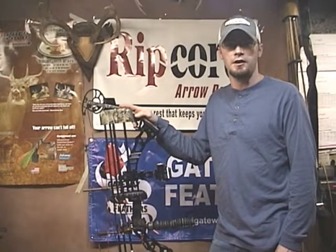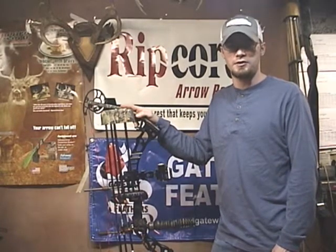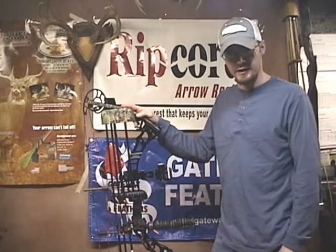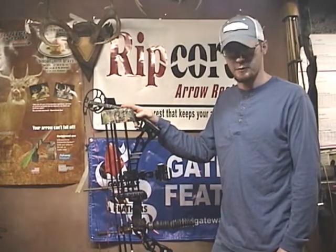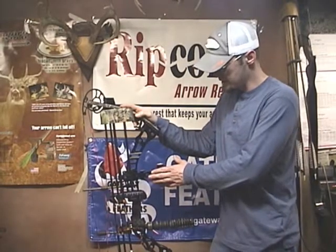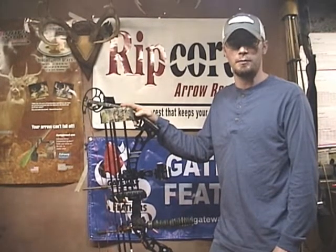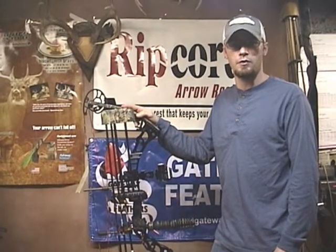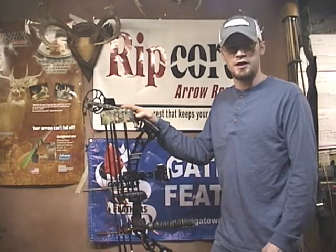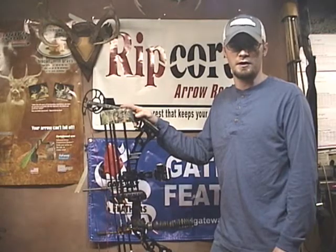Be sure to check out LimbSaver.com to view the full accessory line — their bows, quivers, sights, and all their vibration and noise dampening materials. You can also check out the video we made reviewing the sight on our website, IkesOutdoors.com. I'd like to give a thank you to the guys from Point South who provided all the music for this video — be sure to check out the link at the end of our video to listen to more of their great music. Thank you.